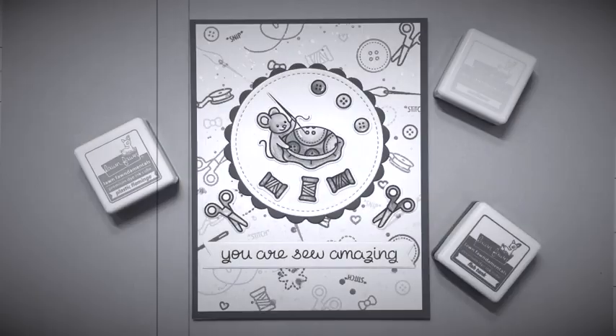Hey, welcome to Kate Crafts. I'm Kate. Today I would like to share with you this You Are So Amazing card. Let's get started.